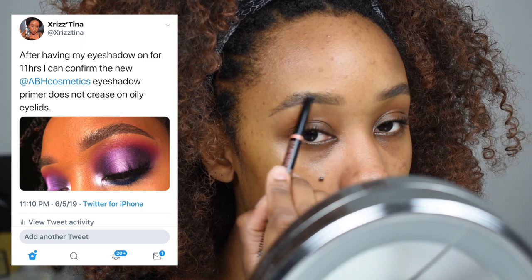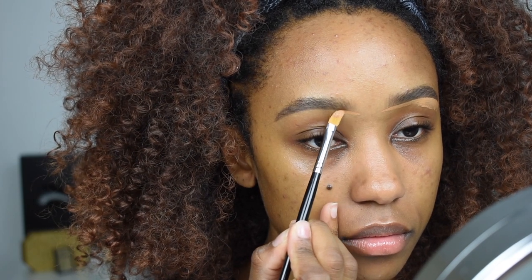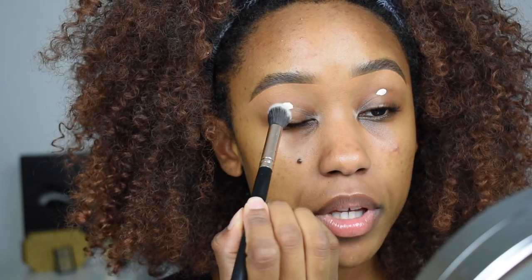There's no mystery to the ABH primer — they practically do the same thing. The only difference is the ABH primer is water resistant, which I'm hoping means it won't crease, because creasing throughout the day was my biggest issue with the P Louise base. I want to bring the concealer down and mix it with the eyeshadow primer because my eyeshadow base is lighter than my concealer, so I blend them together for a smooth transition. I'm bringing this down the upper bridge of my nose for the same reason. One difference I notice is the ABH base is a little more fluid than the P Louise base.